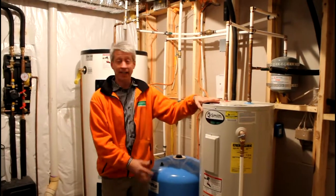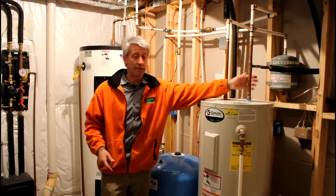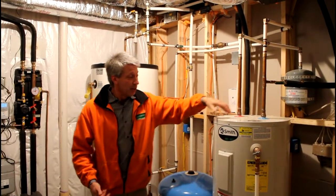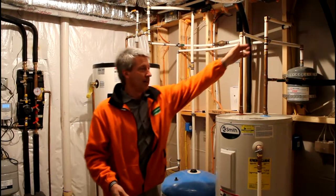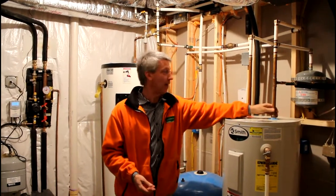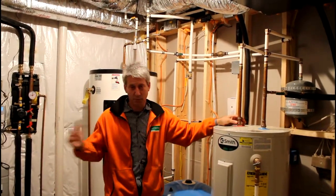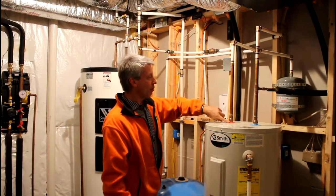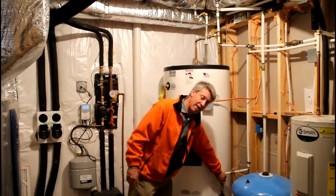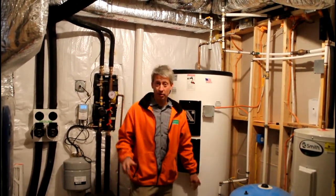Cold water comes in and it may or may not be preheated by the geothermal. The geothermal will actually reject a lot of heat into this water during the summer and sometimes during the winter — as it is today, it's very cold outside but it's still working really well. If the homeowner turns on a tap asking for hot water, any temperature increase provided by the geothermal is going to reside in this tank, and that water will then exit and pre-feed the solar tank. So instead of cold water coming into the bottom of the solar tank, we are preheating that water with geothermal.